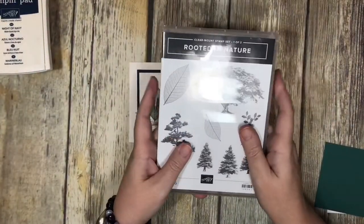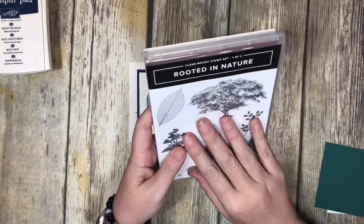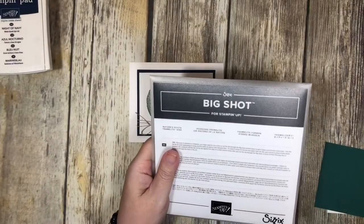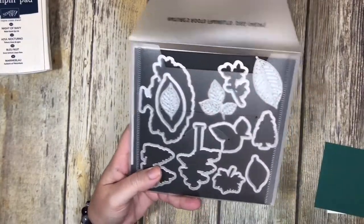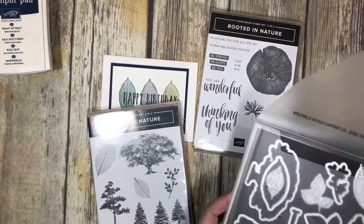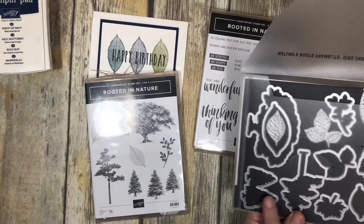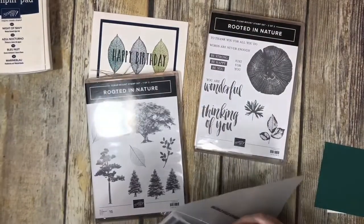In order to do this, I'm also going to pull out my Stamparatus. Now, this stamp set is a little bit one of the pricier ones because it is the two pieces. You can also get coordinating framelits so that you can cut out some of the shapes. If you look at the case, you can see the different shapes — like this tree here, you can cut it out, and this tall skinny one will cut out that shape.